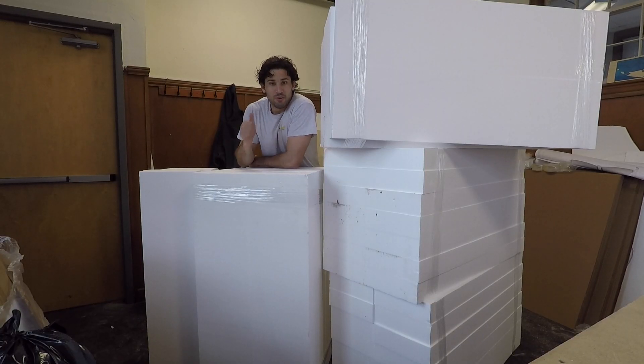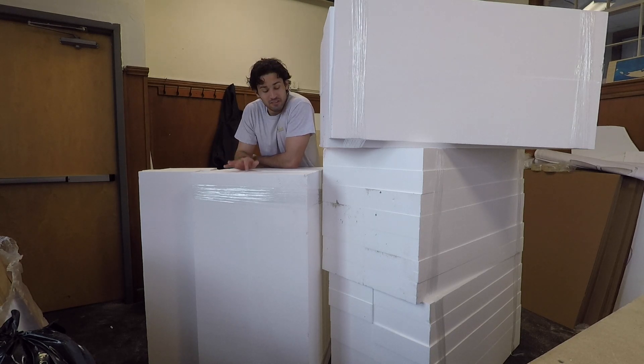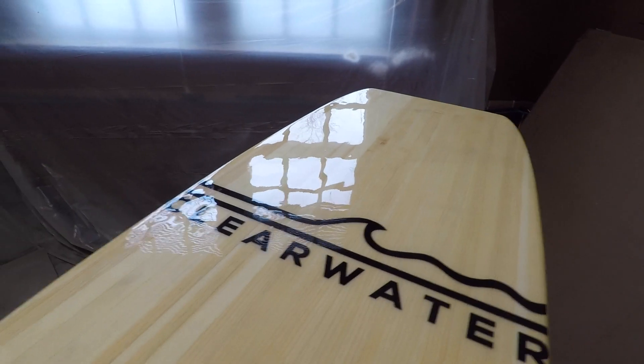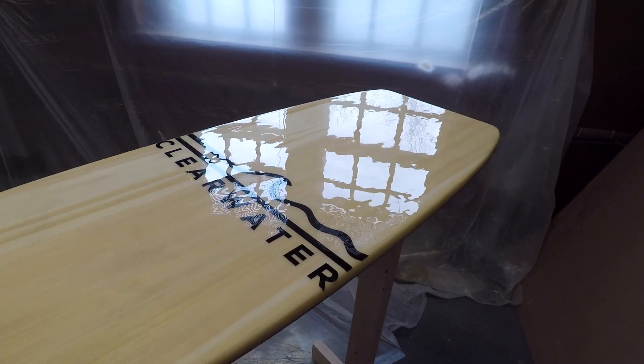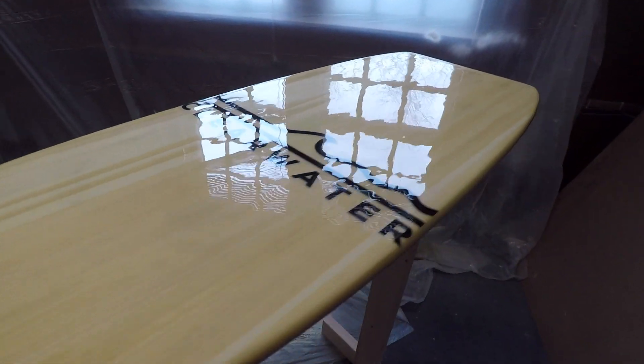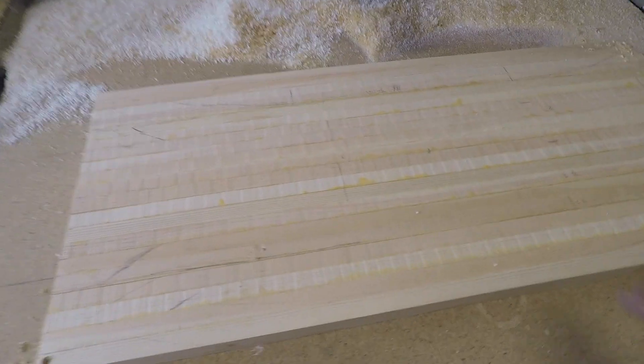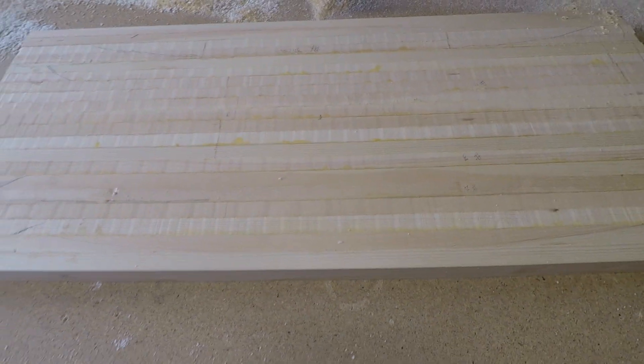Got some foam today — it's boring and raining but it's all in here. Going to be cutting some wings and some boards out of this.